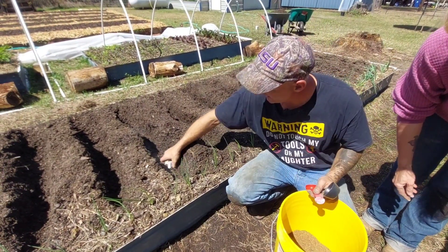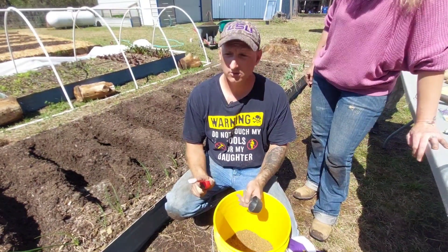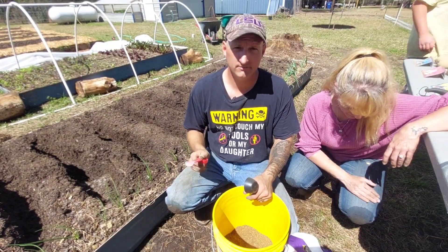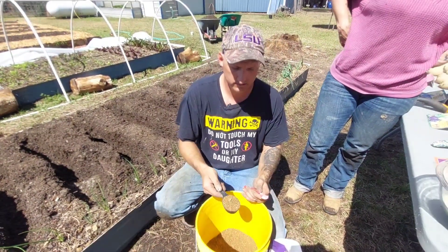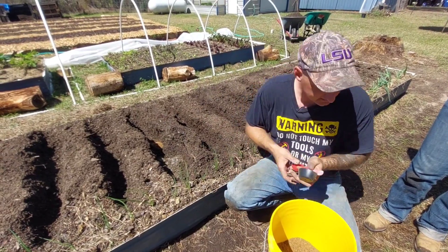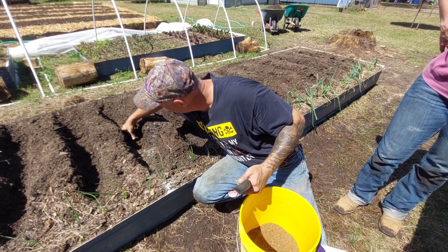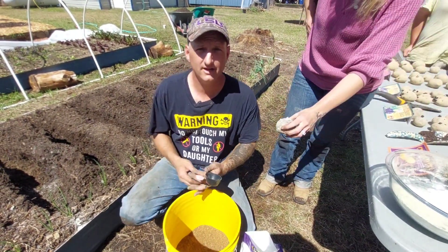We're also going to put a teaspoon and a half of bone meal in there and blend that up good, then put the potato directly on top. Potatoes use nitrogen for 90 percent of their life — it's only within the last two weeks that the tubers actually swell and the top dies off. So you really need to do this to give them the best chance. Put the potato on top with the chip sticking up, backfill it, and you should have big success with your potatoes.